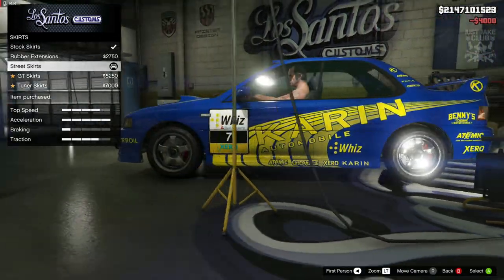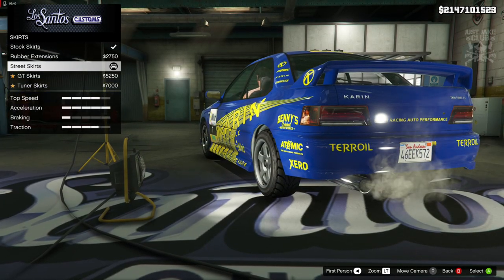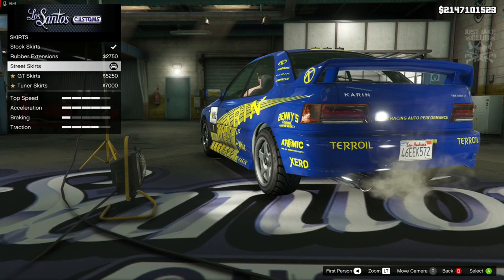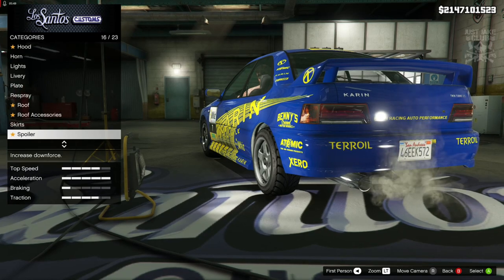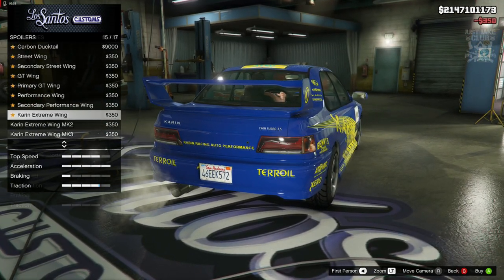Then we're going to go for the side skirts. I'm going to go with the street skirts just because they pop out a little bit more. If you look at the Subaru Impreza rally car from the late 90s, the side skirts do pop out just a little bit, so I think the street skirts suit it quite nicely. Then we're going to go to the spoiler — we are going to get the Karen Extreme Wing.